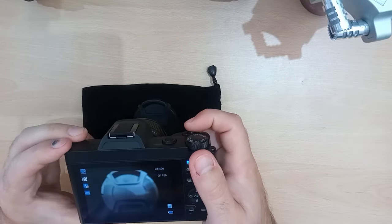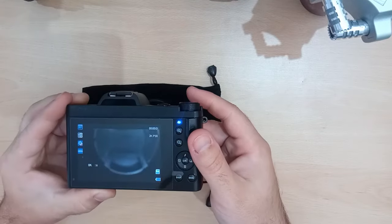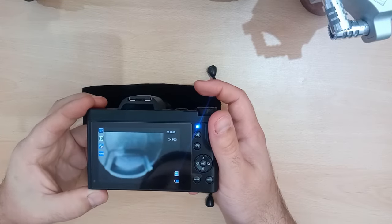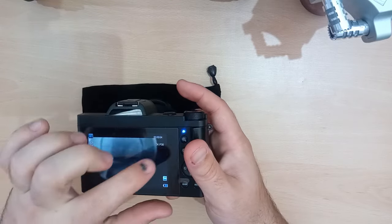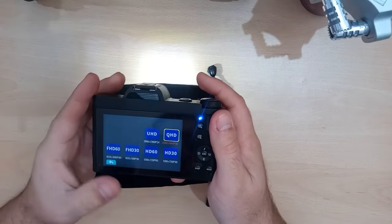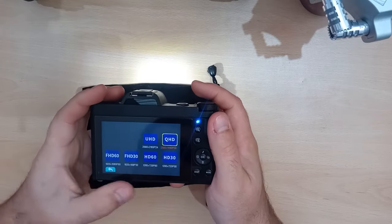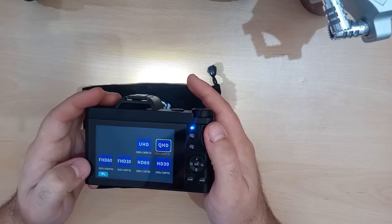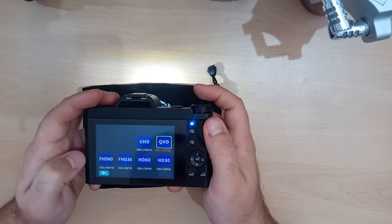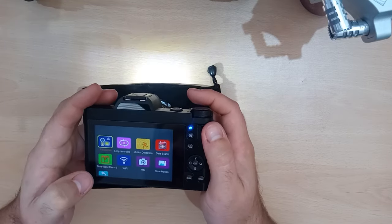And then video. Defaults to 2K at 30Hz. So you just press to start and press to stop. That's fine. And it looks like there's a recording time in the top corner, which is also useful. You can change the resolution — no 4K. So we've got 1080p, 720p, and then UHD and QHD at 24 and 30. So, no 4K.